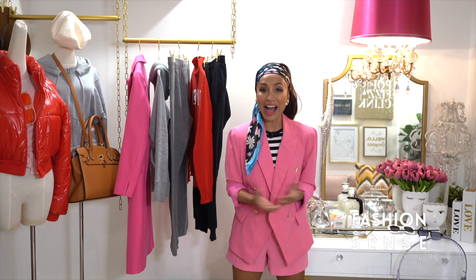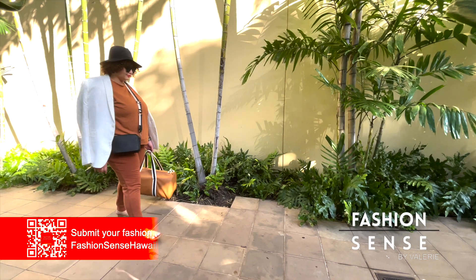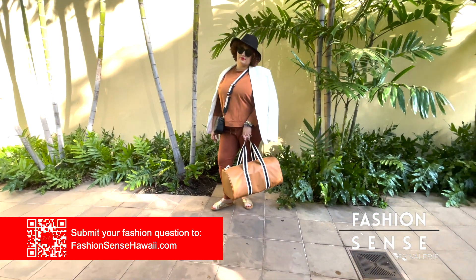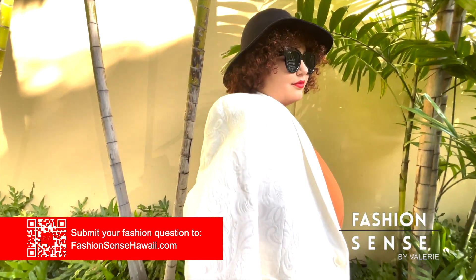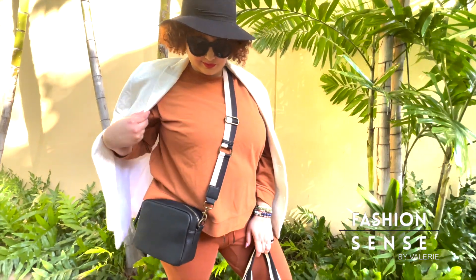Instead of picking a hodgepodge of colors that might not match each other, pick a neutral color and a monochrome theme. From head to toe, hat to luggage, Takaya's weekend getaway outfit is themed around neutral brown shades. Her sweatsuit looks ultra stylish with an oversized blazer. A crossbody bag, carry-on, and slip-on sandals take her swiftly through the gates.